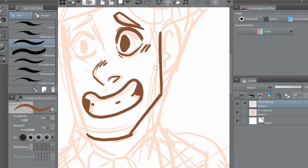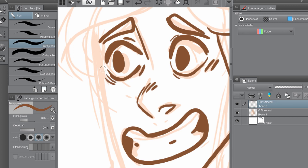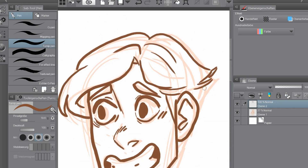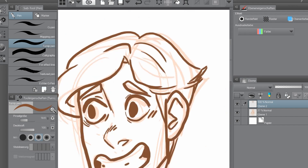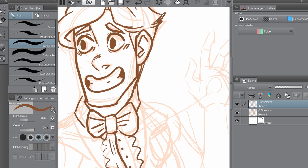I want to try to sculpt something. I mentioned it in my story on Instagram before, but I want to do a little figure of Loki that can sit on my desk. I think I will fail at it horribly, but I think it will be fun to watch.